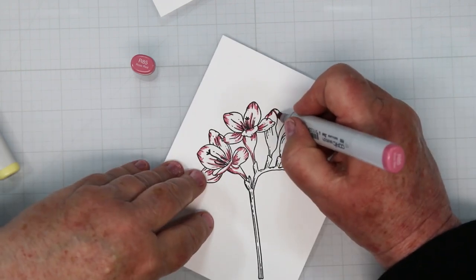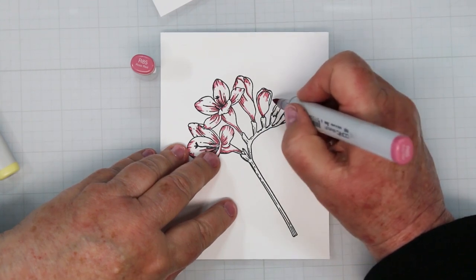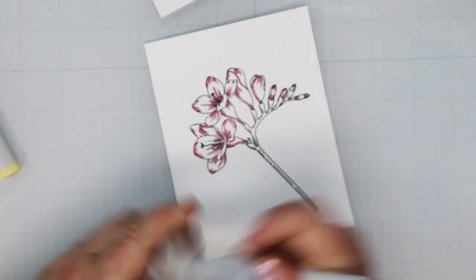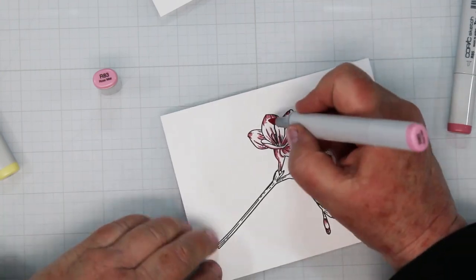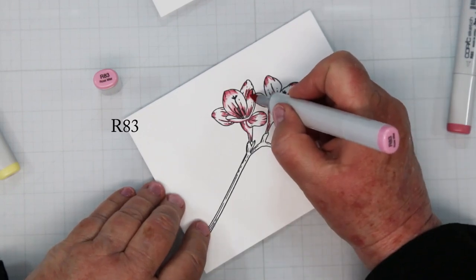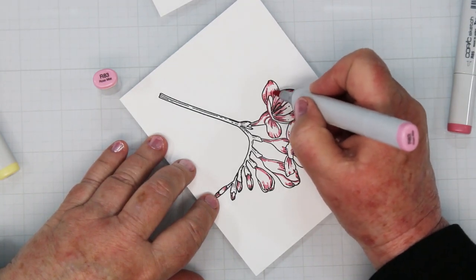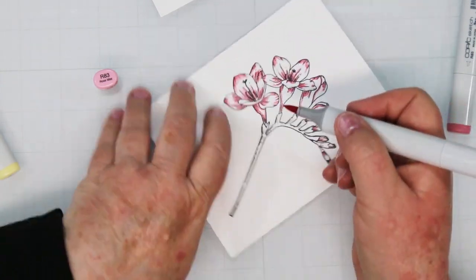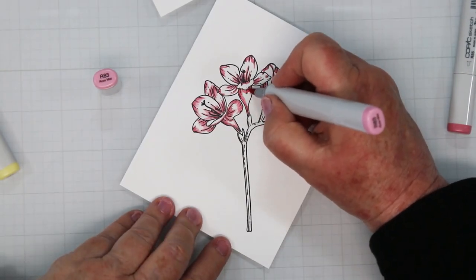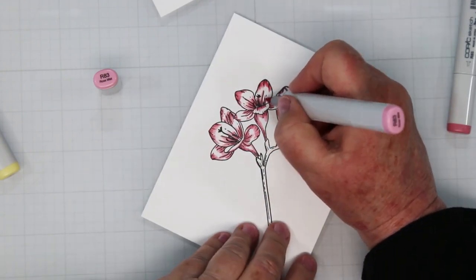I'm going to do the entire thing at once — it's a small image so it's quite easy. When you get into bigger images you might want to break it down into sections so your ink stays a little bit damp and you'll be able to blend more easily. Switching over to my R83, which is my mid-tone, I'm adding a little more and flicking my lines out, going over the dark to help blend and pull it out. The more you blend, the lighter your dark color gets, so if you went a little too dark just keep blending — or add more dark depending on your preference.